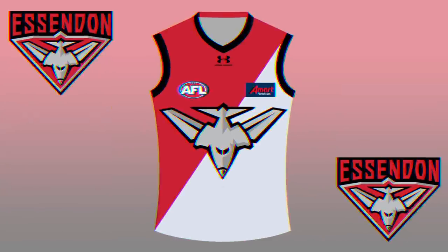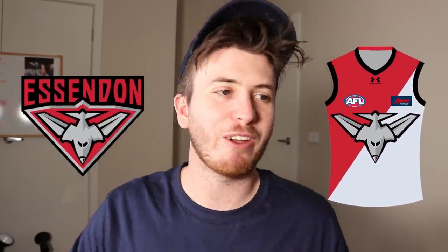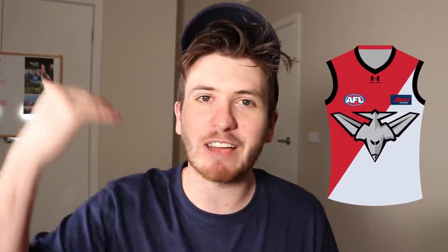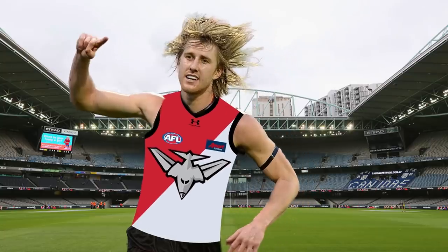The next jumper I redesigned is the Essendon Football Club. The Bombers — I don't believe they like their silver jumper, but as I said in the last video, I don't hate the silver tops. I got the Bomber off the logo and chucked it on the top of the jumper. I did a semi-sash — almost a half sash — of the red, and the other half is the grey. Definitely a clash jumper. I'm really content with that one — let me know what you think down below.